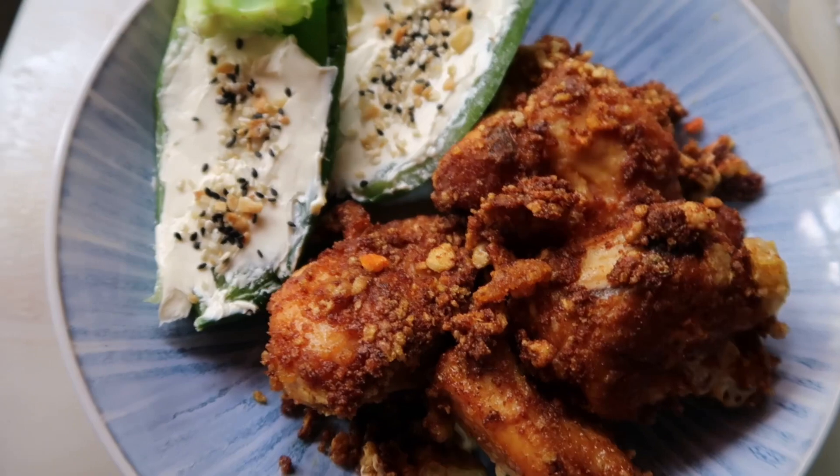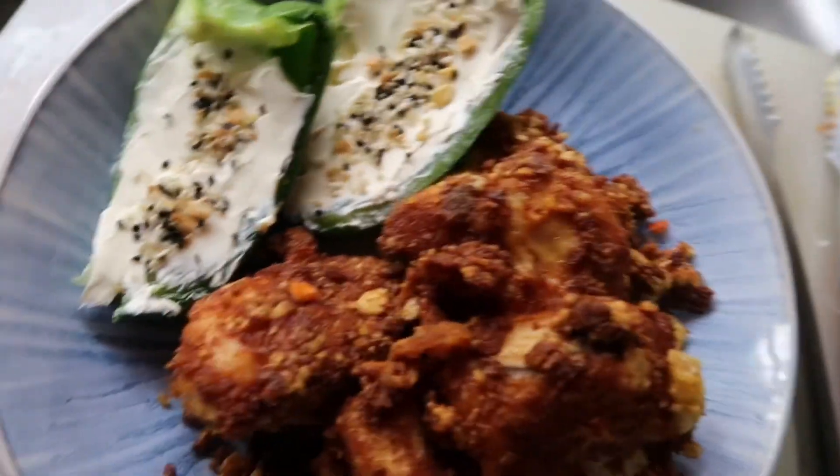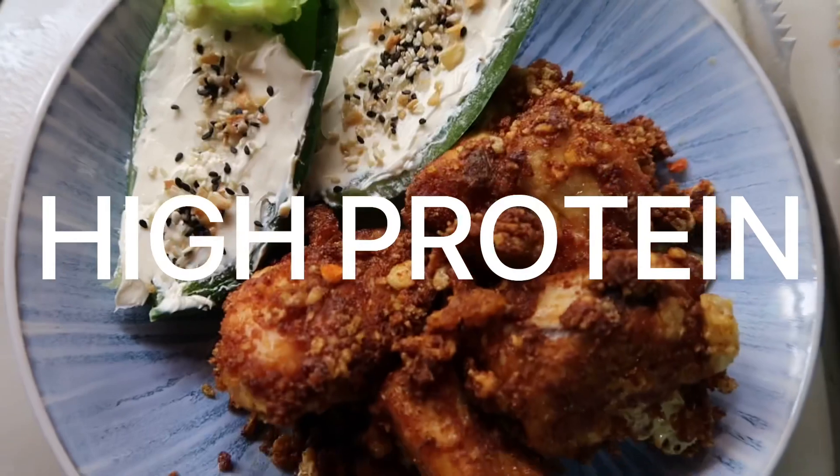I've already transferred all my meal to the plate, so this is what we have: I have some fried chicken, and I have some peppers with cream cheese and everything bagel sesame seasoning. So yeah, this is a high-fat, low-carb, high-protein lunch — give it a try! This is a really really simple recipe that I would do pretty often as long as I have the kulit lembu. If you guys want daily updates on what I eat, do follow me on Instagram at dailyketomy — I update more frequently there. I'll talk to you guys soon, bye!